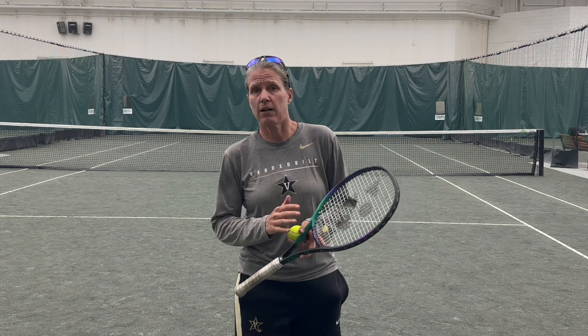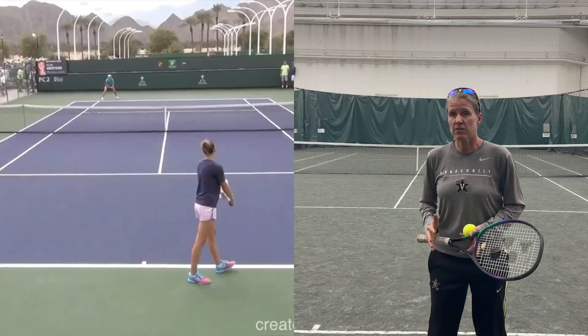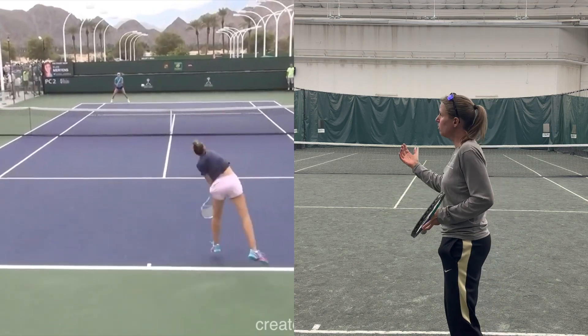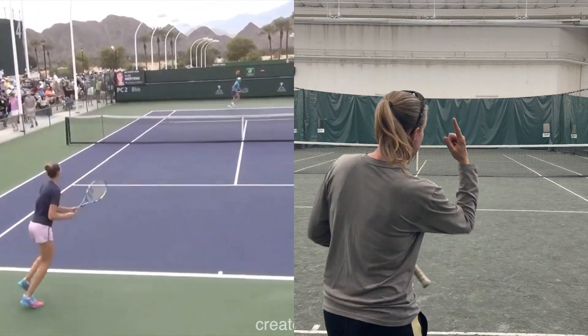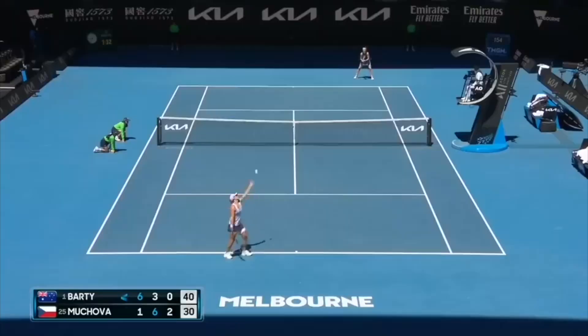Serve plus one is a pattern you can use against almost any player. On the deuce court, if you're a right-hander, you're slicing the ball wide, stretching your opponent off the court. That leaves the outside wide open. On the outside, if you're able to hit a kick serve, that's a fantastic serve to pull your opponent out wide and open up the deuce court big time.